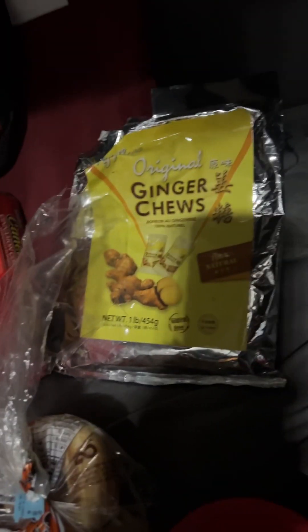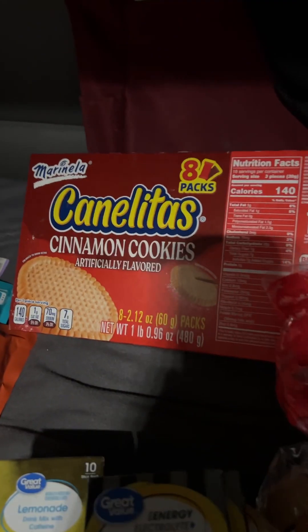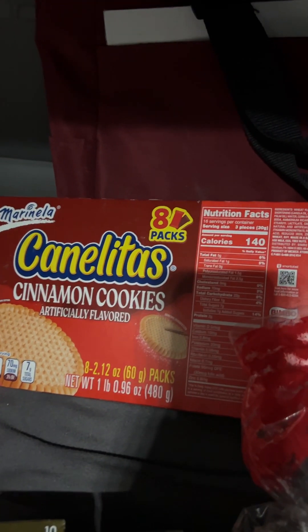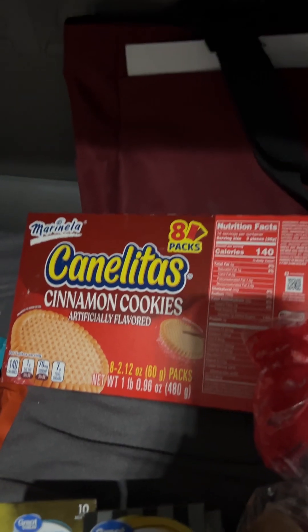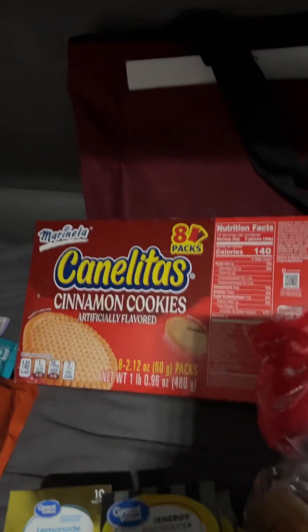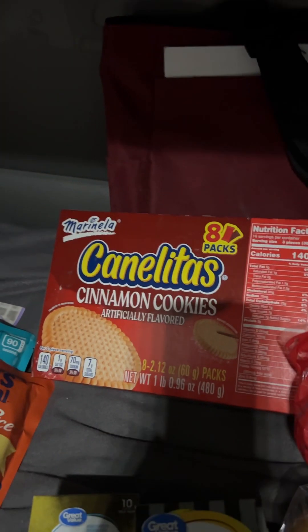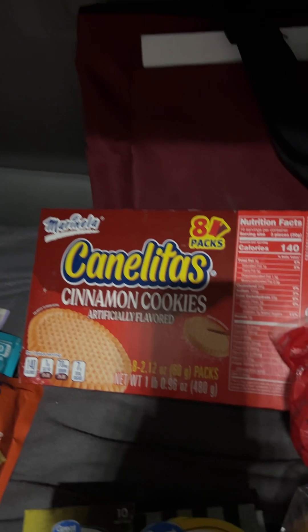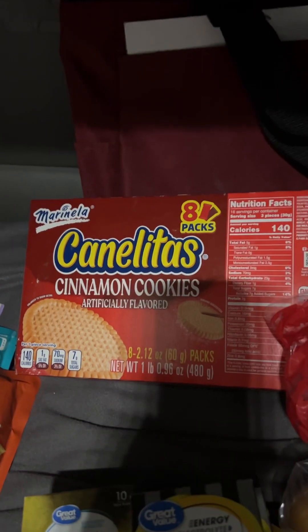I have the ginger chews in case I'm not feeling good in the morning or my stomach's upset — those things are the best, they help calm my stomach. These cookies I was introduced to by a couple of Mexican drivers who invited me into their truck and served me a Mexican lunch. It was very spicy, and these cookies take the spice out after you're done eating — they help cool everything down. They're from Monterey. They were super friendly — they said when we eat, everybody eats. They were serving everybody around us, all the other truckers, because we were all waiting to get loaded at a shipper and they were taking forever. Those are actually really good and I will keep those on me at all times.